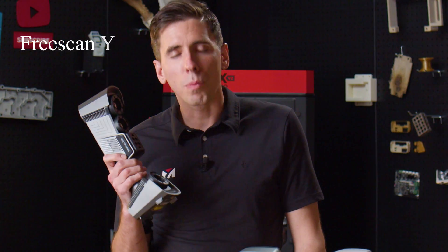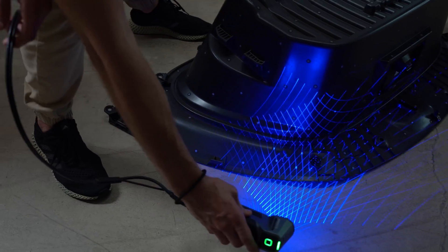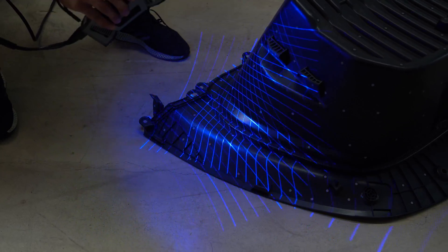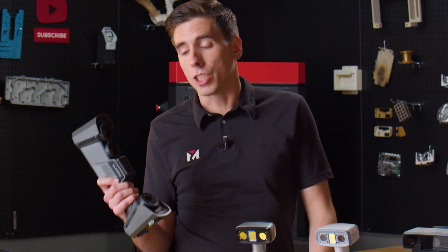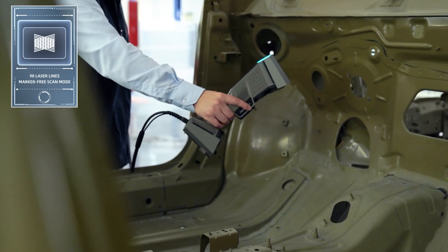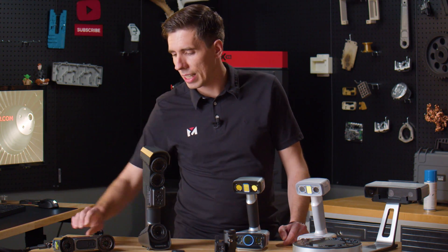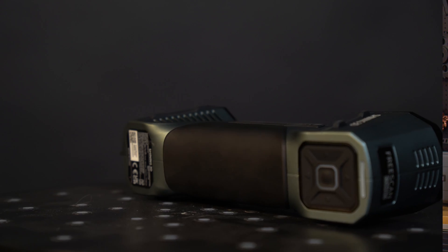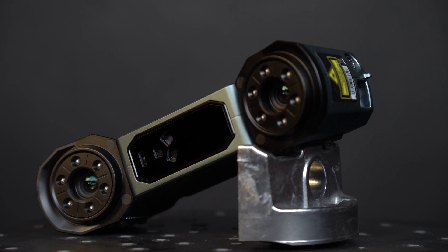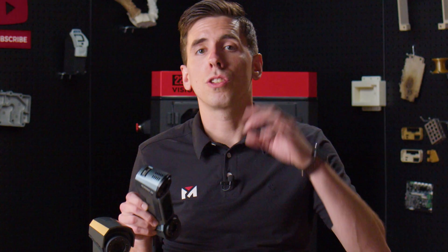We also have the FreeScan Trio. One disadvantage with laser scanners is that you have to use markers either on or around the object you're scanning, which means more work — sometimes you have to move markers around for a secondary scan. Markerless scanning is a big advantage of the FreeScan Trio, but it's more designed for larger objects. I prefer the FreeScan Combo for this type of object because it has all the same laser modes as the FreeScan Trio, plus infrared similar to the H2 for markerless scanning of large objects, and the multiple laser modes to get into all the little nooks and crannies at super high accuracy.